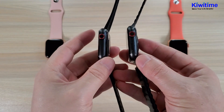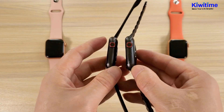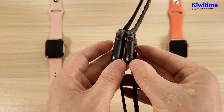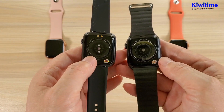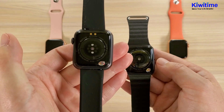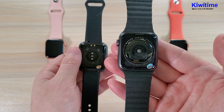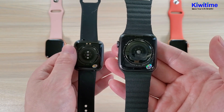The Ivo 12 Lite has only one round button here — it does not have the second button. And let's see the back. The Ivo 12 Lite has magnetic charging, while the Ivo 12 has wireless charging.